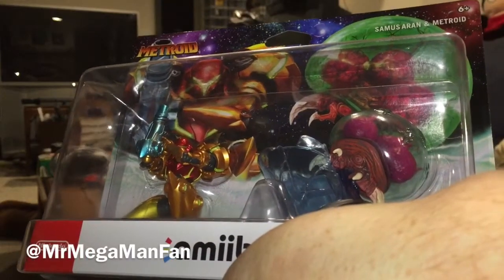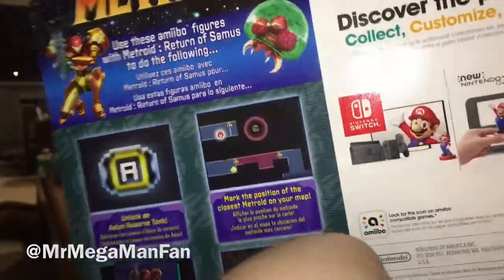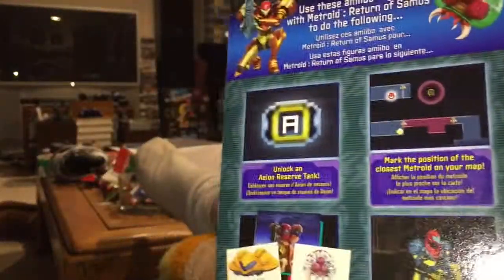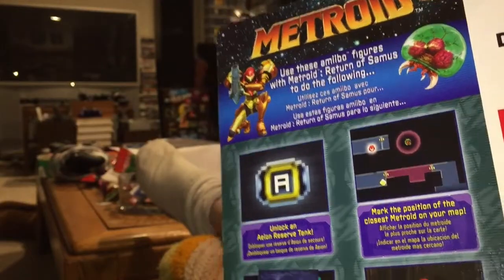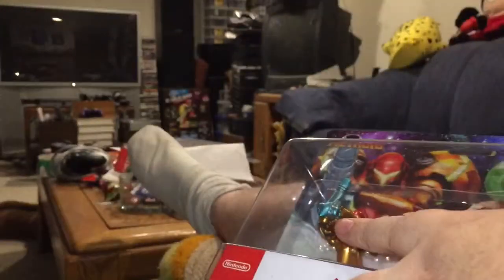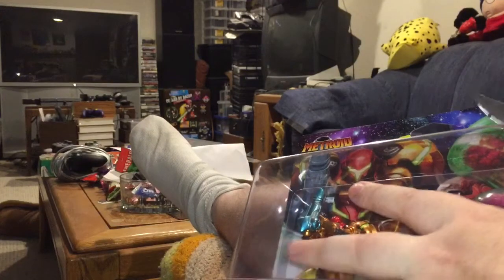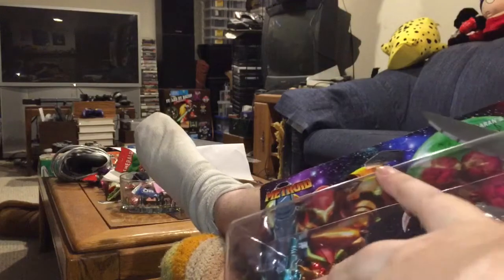Hey YouTubers, it's Mr. Megaman Fan, and Metroid Mania Weekend continues with a two-pack of brand new Metroid amiibos, which do unlock things in the game — which is controversial to some people. But it's not for me, because I was gonna buy these anyway. I love Metroid, and anything that would be an amiibo from Metroid would be part of my collection whether it unlocked anything in a game or not.